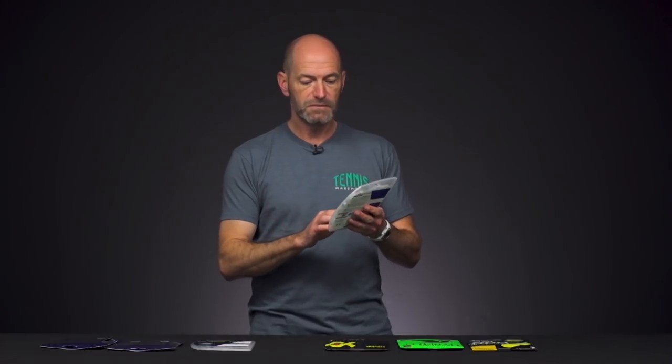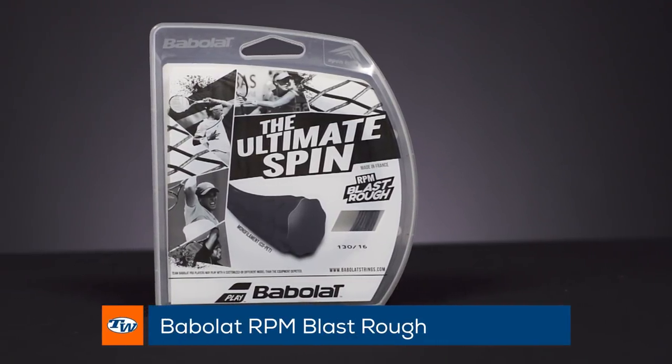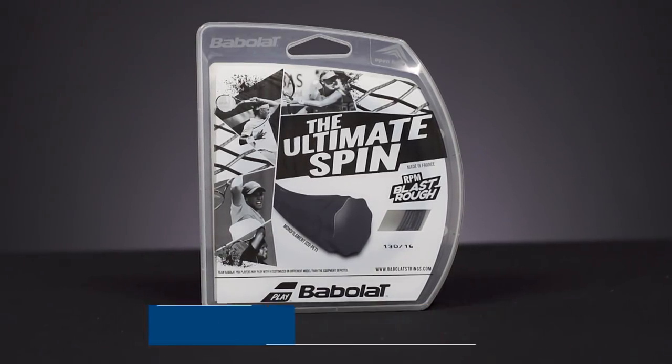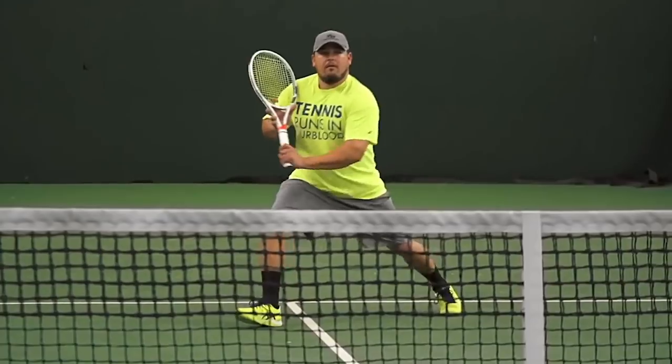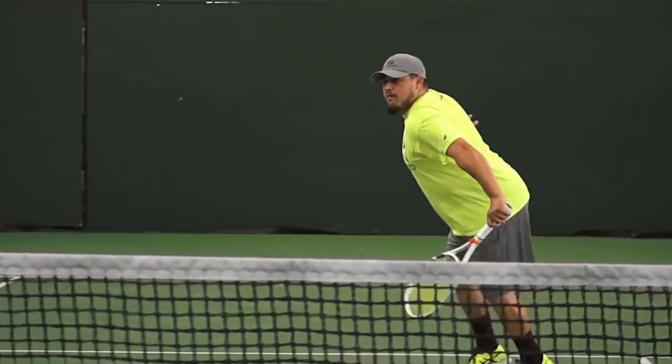If you're looking for something with a slightly softer feel, the RPM Blast Rough is the way to go. I find this one just a little bit livelier, especially in the yellow colorway — it really does launch the ball nicely. In black it's deader, like regular RPM, so you get a more controlled response, but it is a bit softer and livelier feeling than regular RPM Blast.